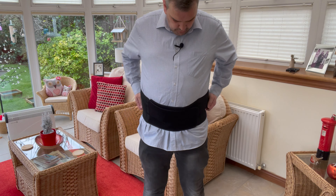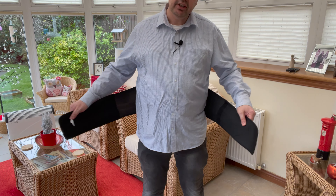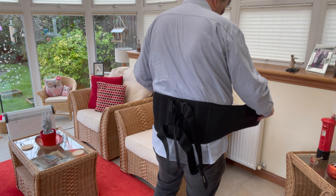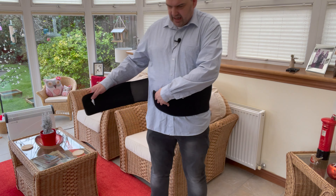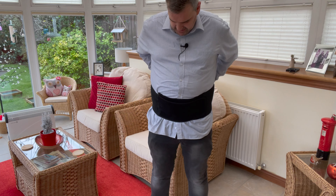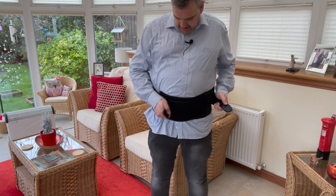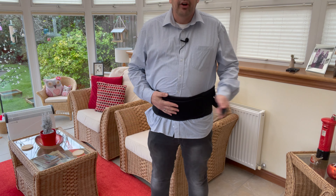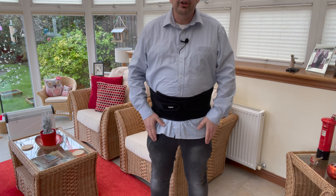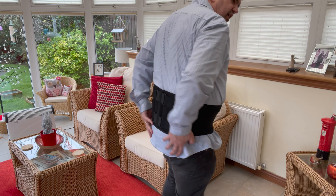Very easy to put on. All you do — it's all Velcro — so you literally just put it around the bottom of your lower back and wear it as tight as you like. Then you've got these other little straps and you just place them on your belly, and it does support your lower back.